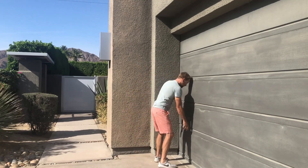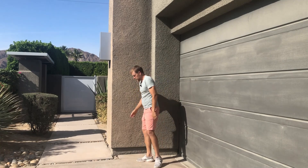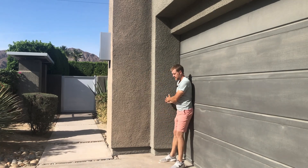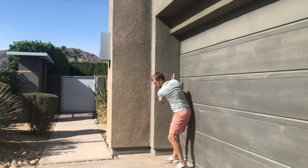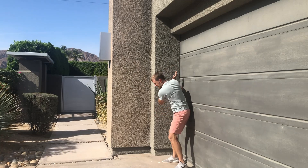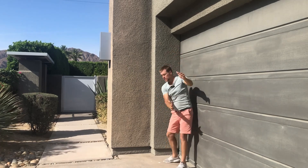The third drill works on spine angle at impact — a big one that most of us struggle with. Put your butt right against the wall, but don't lean into it. Start about three to four inches away. Take your backswing, stay steady, then push your butt into the wall without leaning — stay down as you push. That transfers your weight to your back left heel, and you can tilt under.